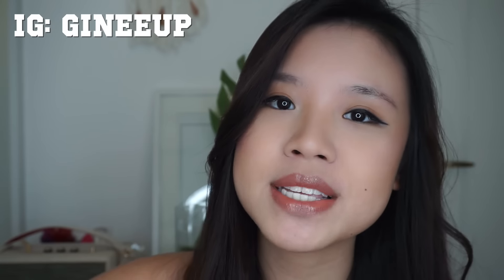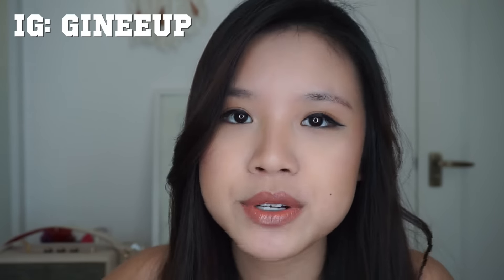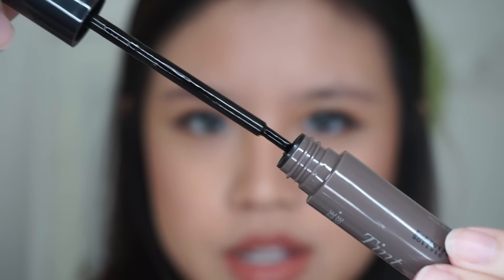So without much further ado, let's try this out. By the way, I forgot to tell you guys the most crucial information. I got this from Genie Up, which is an Instagram online shop. They sell a huge range of Korean makeup products. They've sent me products several times already so I know they're trusted. It comes out in a gooey consistency.